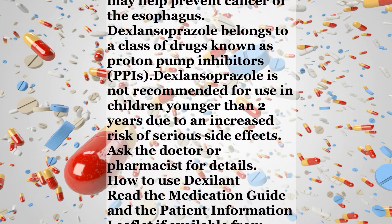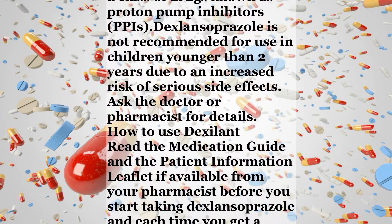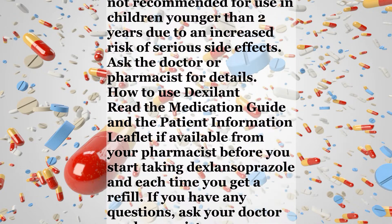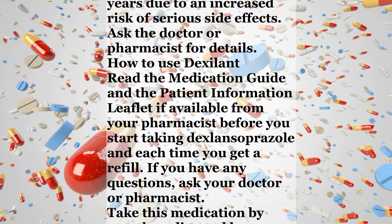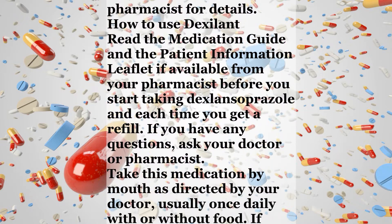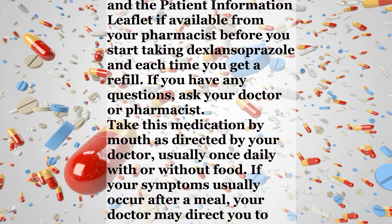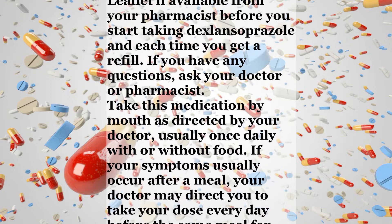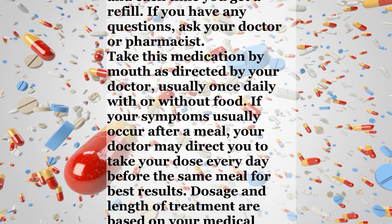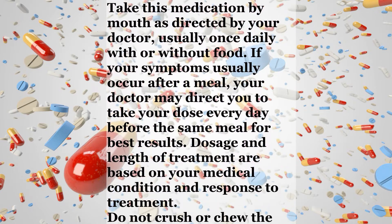How to use Dexalan. Read the medication guide and the patient information leaflet, if available from your pharmacist, before you start taking Dexlansoprazole and each time you get a refill. If you have any questions, ask your doctor or pharmacist. Take this medication by mouth as directed by your doctor, usually once daily with or without food. If your symptoms usually occur after a meal, your doctor may direct you to take your dose every day before the same meal for best results.